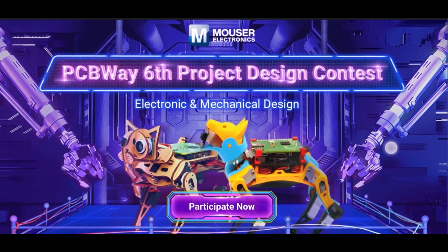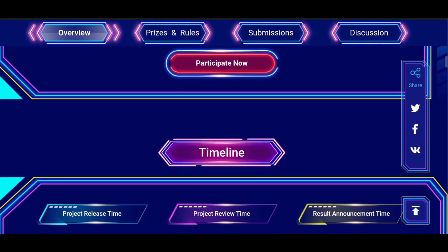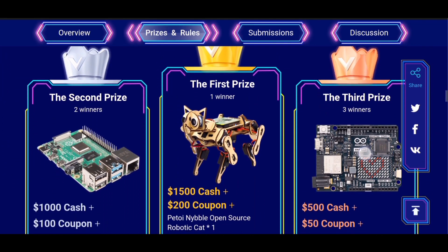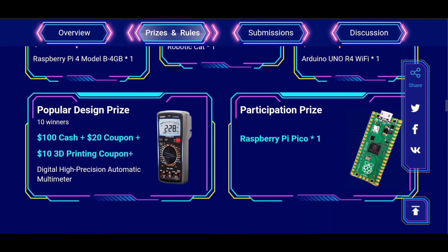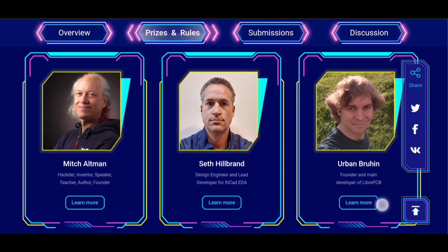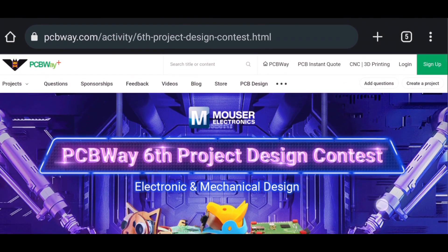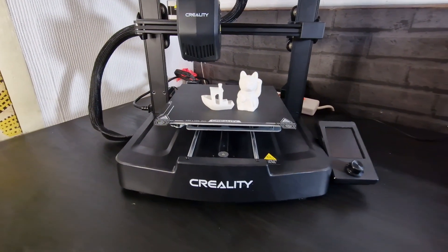A big shout out to today's video sponsor, pcbway.com. They are holding a competition at the moment, so head on over to their page. They hold electrical projects and mechanical projects - you can choose which one you want to be involved in, with some amazing prizes as you can see from the website. Participation is easy and gives you the guidelines of the rules and the judges involved. PCBWay also do PCB assemblies, CNC work, 3D printing, and other exciting projects. So check them out - today's sponsor, pcbway.com.